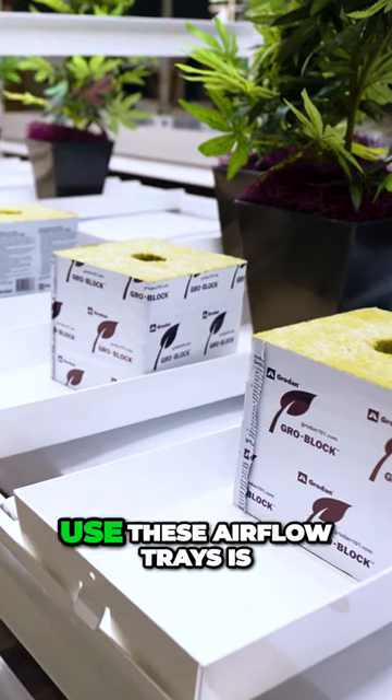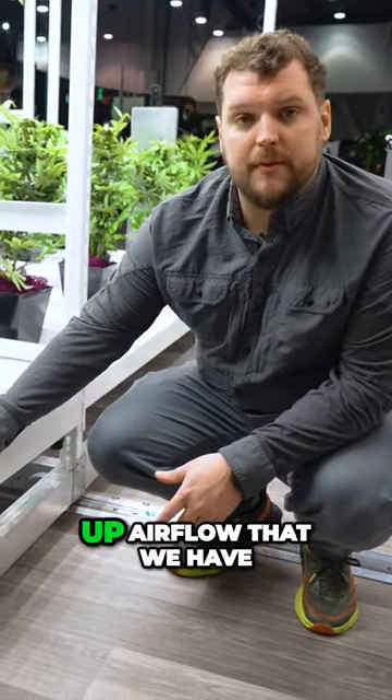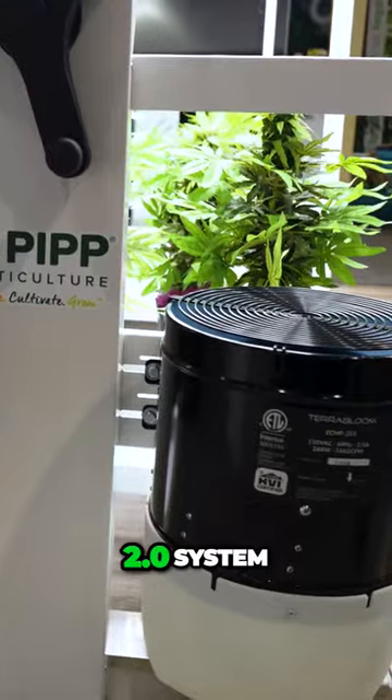Some of the reasons that you would want to use these airflow trays — specifically for the airflow — is that it allows for compatibility with the bottom-up airflow that we have with our new BAS 2.0 system.